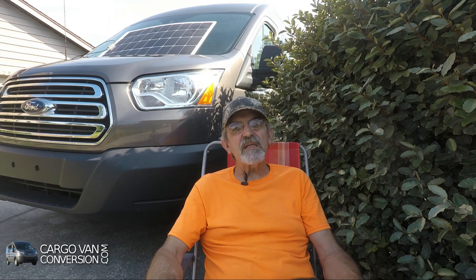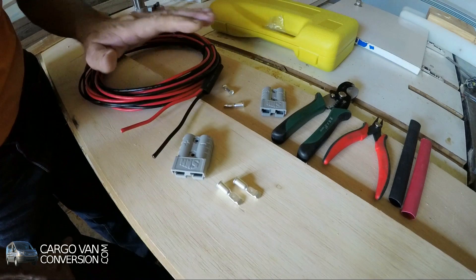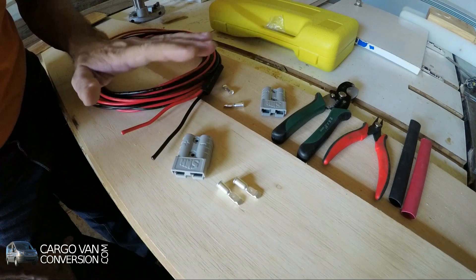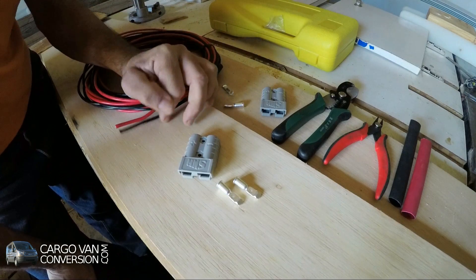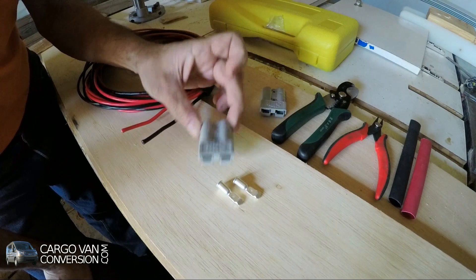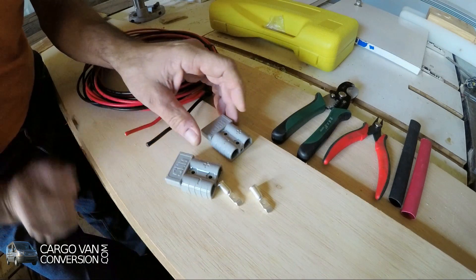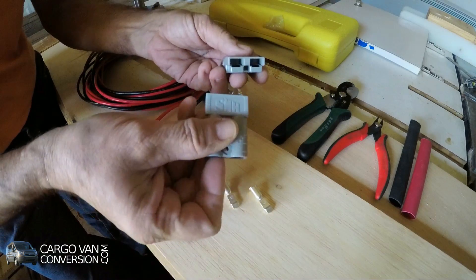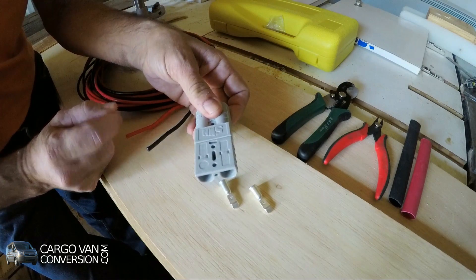First I'll show you what I did to create the extension cable for these panels. I'm working on a portable solar panel project and I need to make an extension wire as well as a wire that goes to the controller. I'm using 10 gauge wire and Anderson connectors — these are quite heavy-duty connectors, very suitable for this purpose. They have a positive and a negative connection, and when you fit them together and turn them, they make a solid connection that's easy to connect and disconnect multiple times.